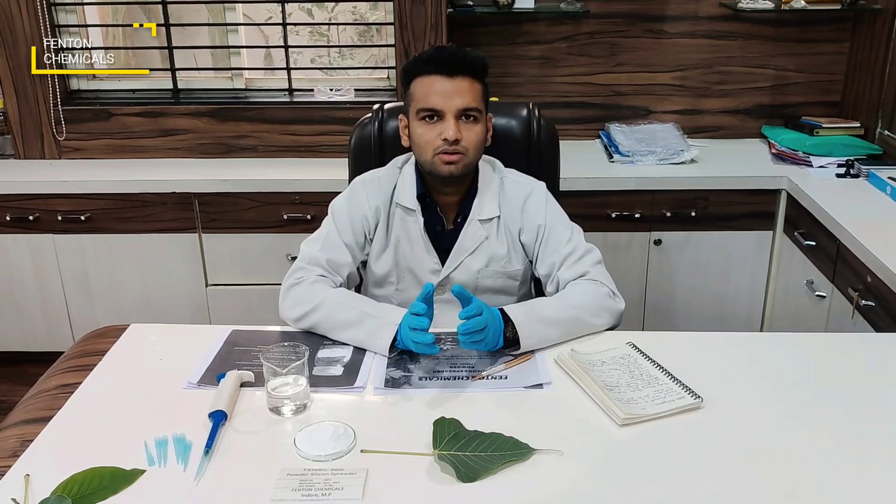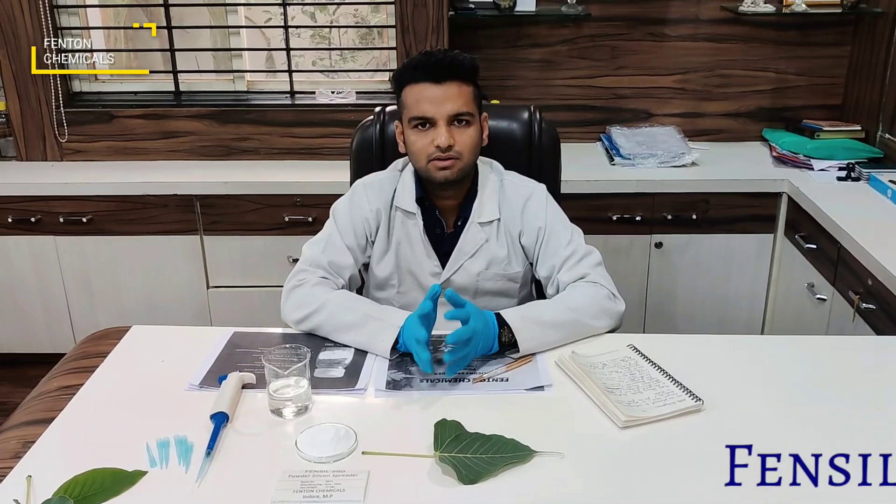It can also be used as a tank mix adjuvant. Now I will show you how Fensyl 360 works on the leaf.